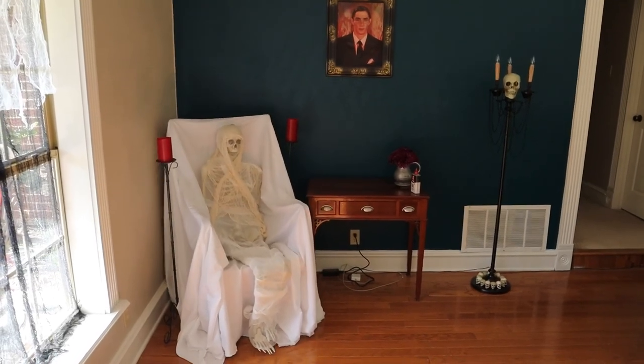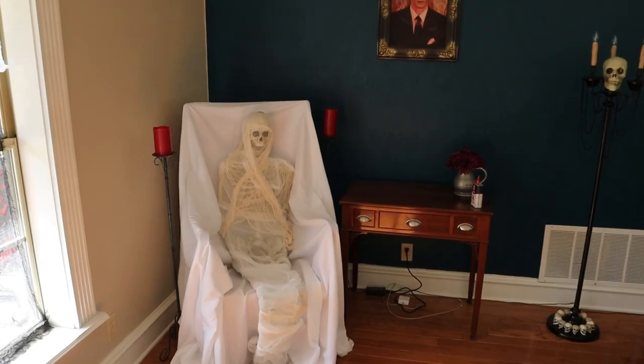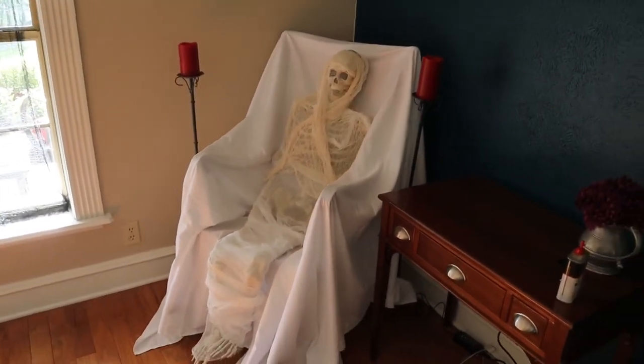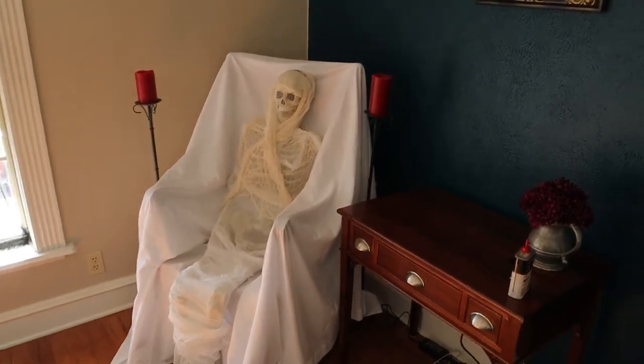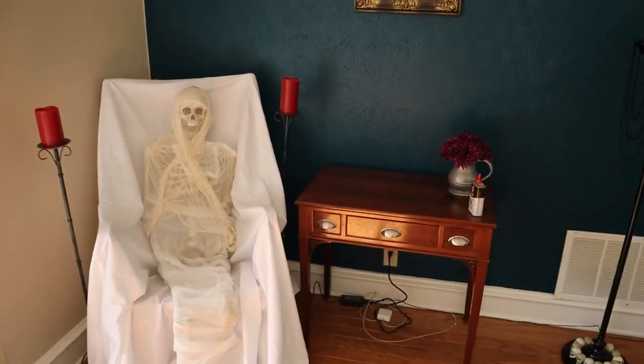So that's all there is to it. This is a prop that really anybody can build and it definitely stands out — it's probably one of the better and easier props you can build for your Halloween decorations. If this video helps you, please hit that like button, subscribe, and you guys have a happy Halloween.